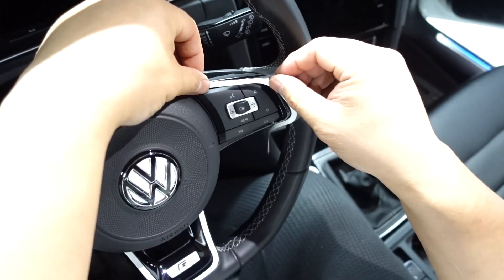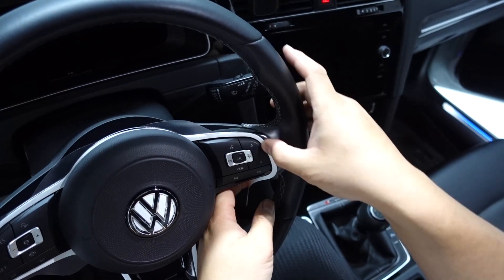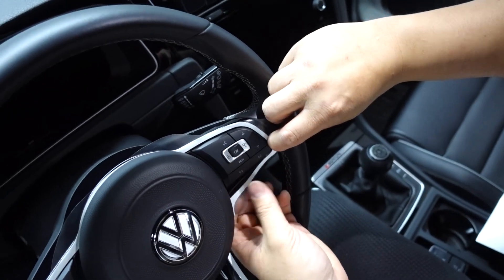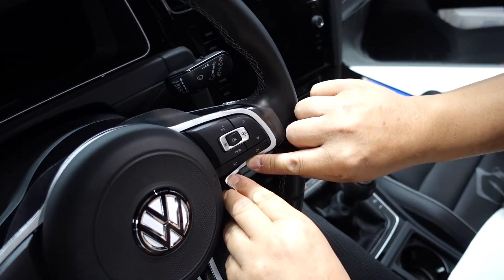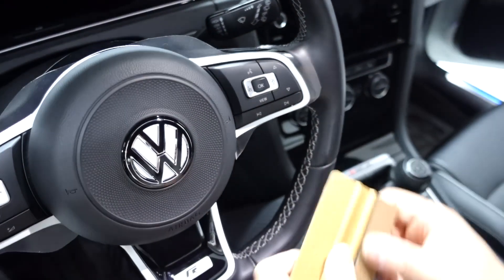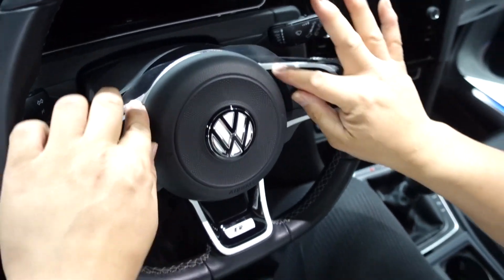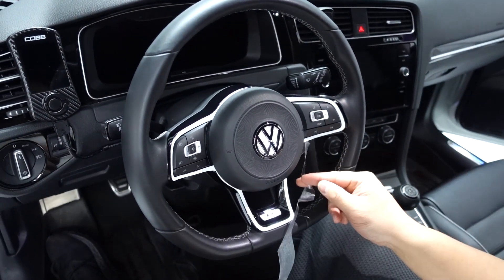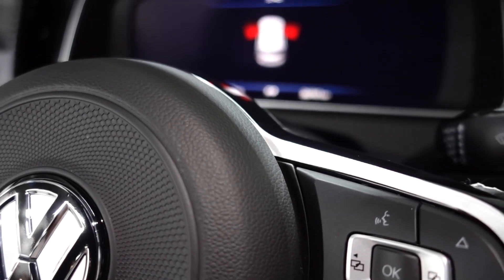I'll do the same thing on this side — just let the vinyl relax in its position where it needs to be, tack it down, come along the end, and once I get to that point, shove that little piece underneath. Now I just want to make sure everything is tacked down, and then remove the masking. And that is your MQB steering wheel accent piece. Thanks for watching, guys. Bye.